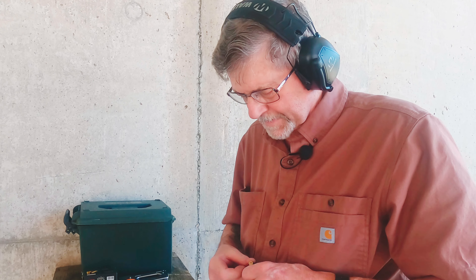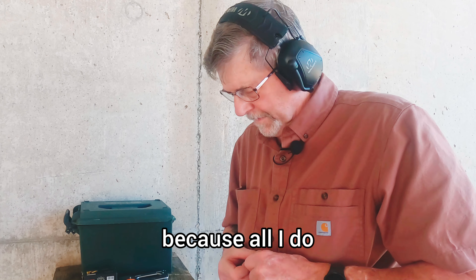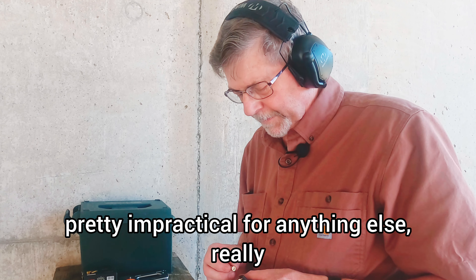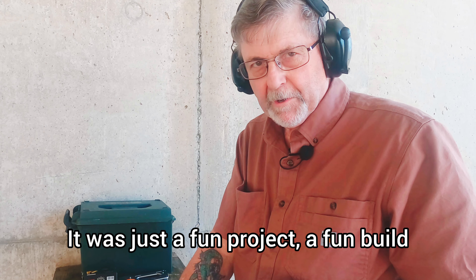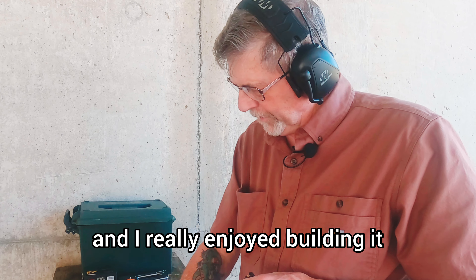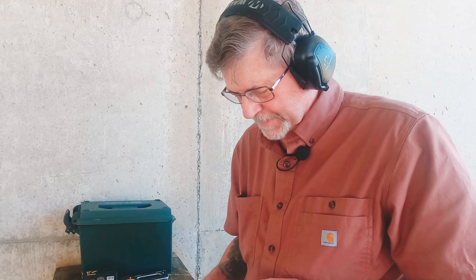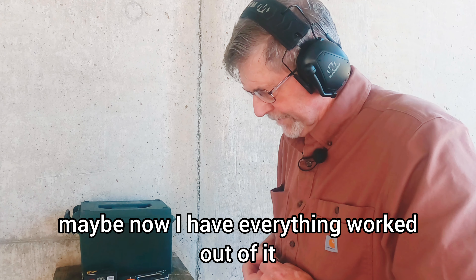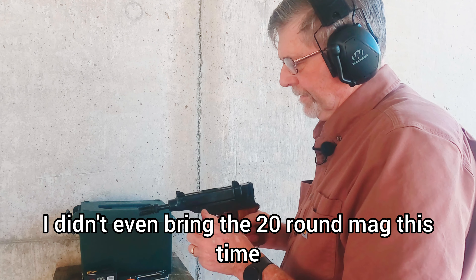I don't really care for the 20-round magazine. I think it's just something to play with — pretty impractical for anything else really. It was just a fun project, a fun build, and I really enjoyed building it. So maybe now I have everything worked out. I didn't even bring the 20-round mag this time.